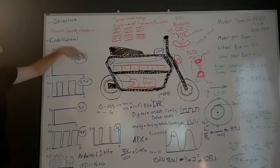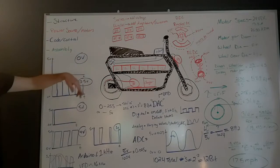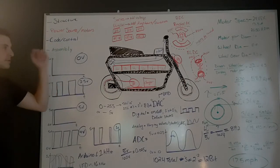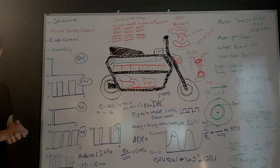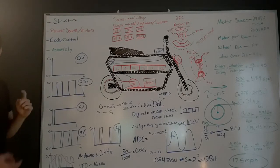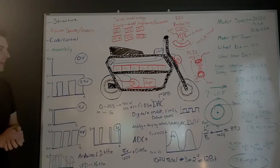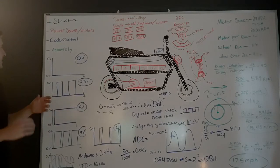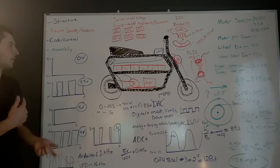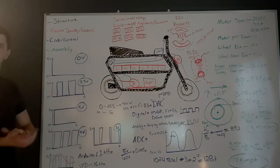We're going to talk about the power source, which is the batteries, the chargers for the batteries, as well as the motors. We're going to talk about how we're controlling the actual minibike and the motor speed, which gets into a little bit of code — not a ton of code, mostly just PWM signals, square waves, and some converters. And then finally we're going to top it off with assembly, meaning how everything's working together: top speed, torque, that sort of thing. So let's get started.